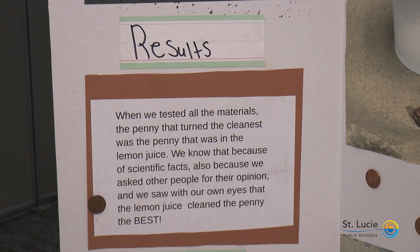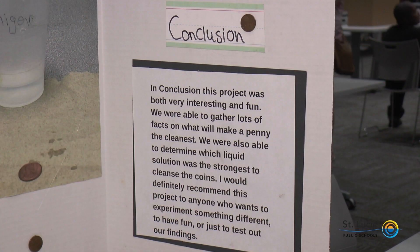When we tested all the materials, the pennies that turned out cleanest were the pennies that were in the lemon juice. We know that because of scientific facts, also because we asked other people for their opinion, and we saw with our own eyes that lemon juice cleaned the pennies the best. In conclusion, this project was very interesting and fun. We were able to gather lots of facts and determine which liquid solution was the strongest to cleanse the penny coins. I would definitely recommend this project to anyone who wants to experiment or just test out our findings.